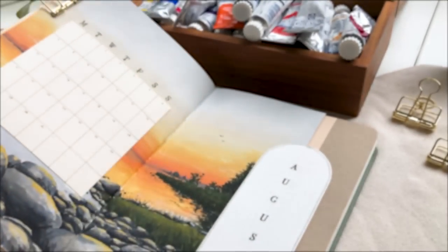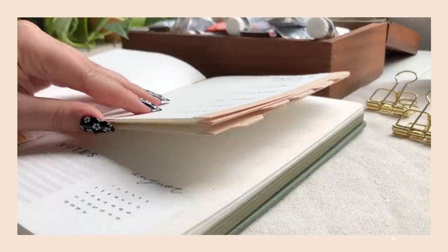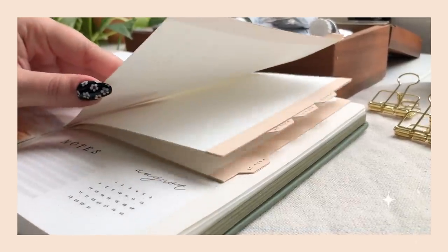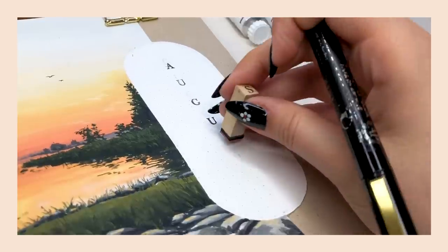Hi friends, this is Dina and welcome to my new video. In today's video we are setting up my August bullet journal theme and I'm very excited to show it to you because August is always a special month for me bullet journal wise.